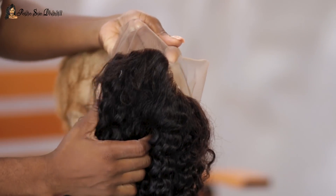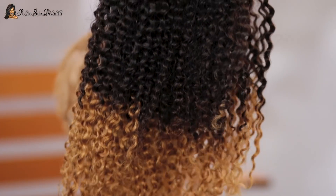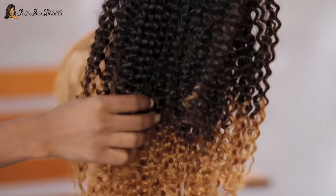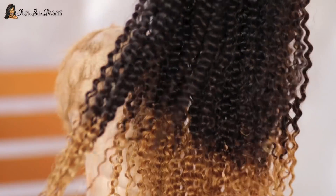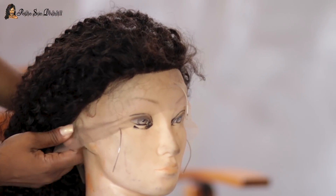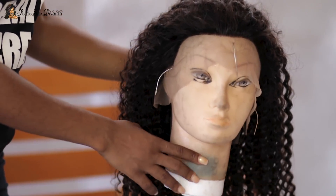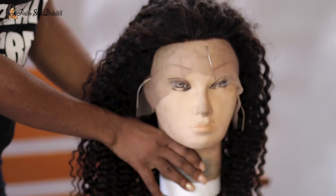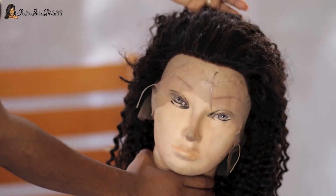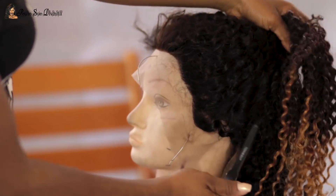This wig is 20 inches long, 100% Brazilian, natural color at the top, tightly curled, and blonde at the bottom. It's a glueless lace front wig cap at 150% density with a medium brown lace color, and yes, the knots are definitely bleached. It's a shiny wig as you can see.